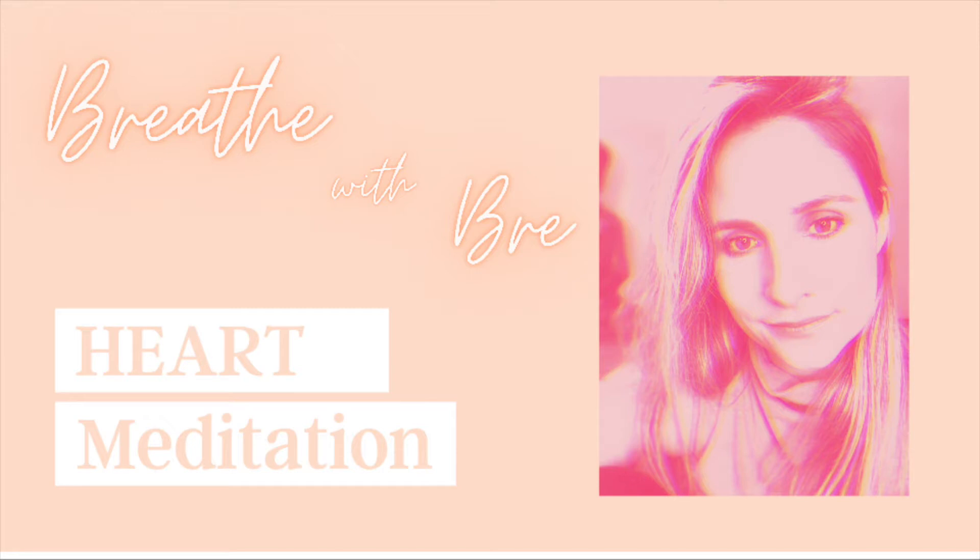Please get cozy and comfortable, and take a deep breath. Start with breathing in through the nose and out through the mouth. Let's do that again — breathing in and out through the mouth.